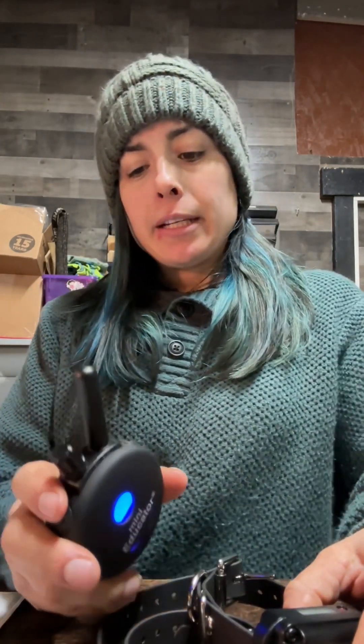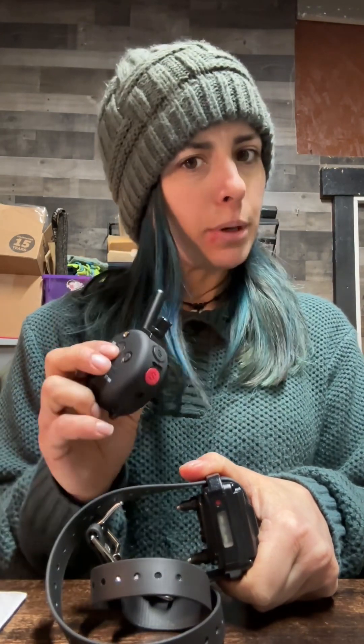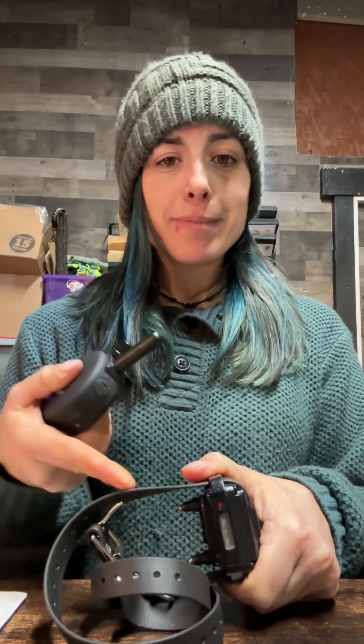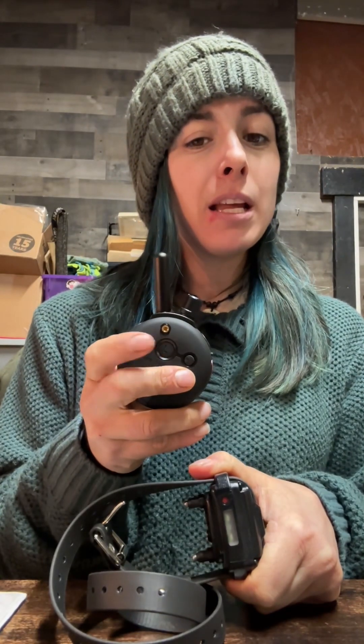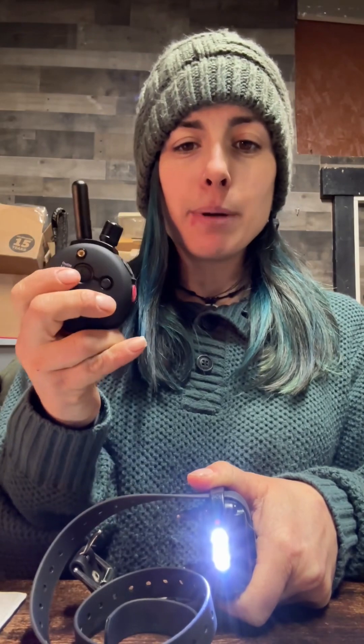At the end of the day when it's dark out, it's handy to know where your dog is. Go back to that big button — just click it once, don't press and hold. The collar light will flash. Click it once more and it stays on continuously so you can always see where your dog is. Once your dog comes inside, click that big button one time to turn the light off.